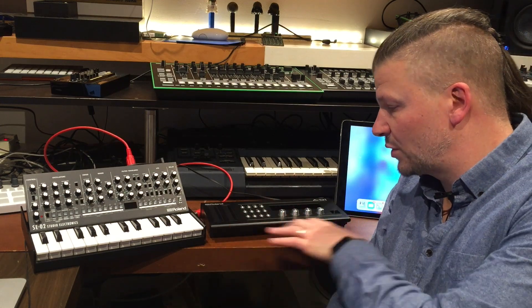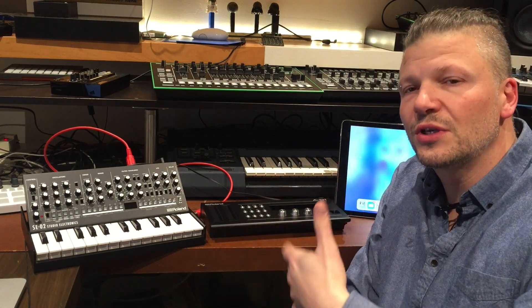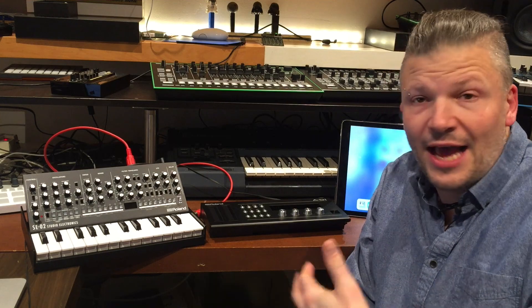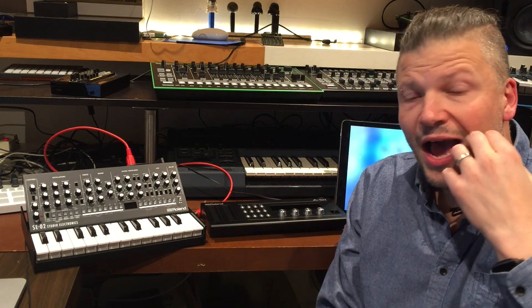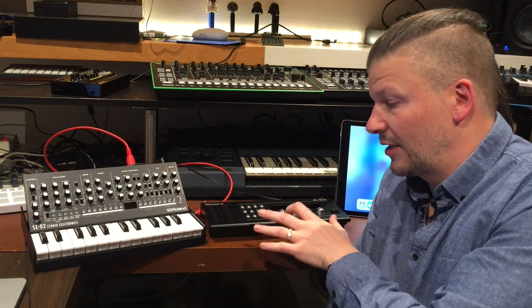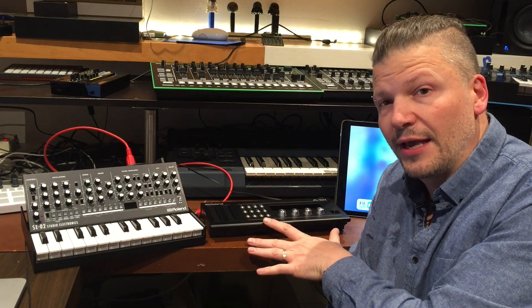If you only have the A01 with no keyboard, how do you use an external keyboard that has no Bluetooth interface into this and into the iPad? I wasn't sure how to do it, but I tested it out and here's what I found.